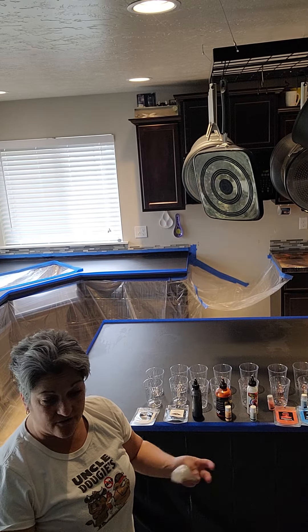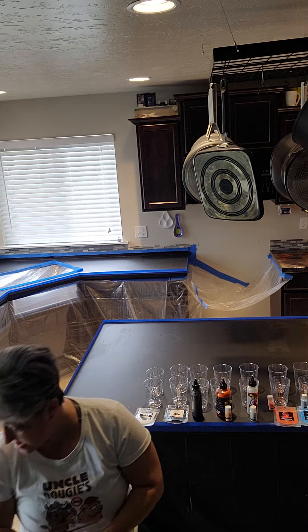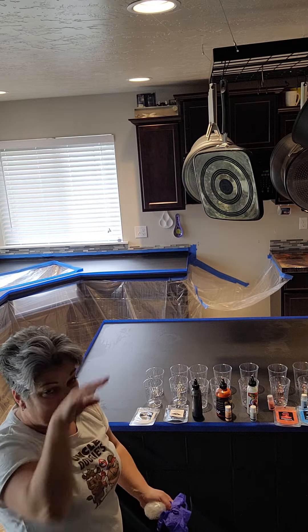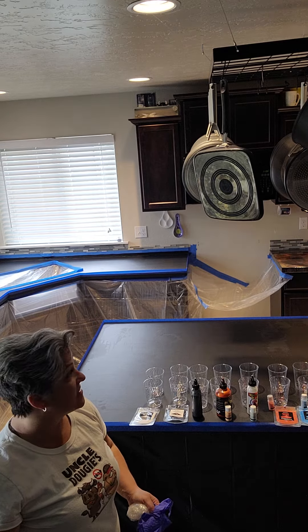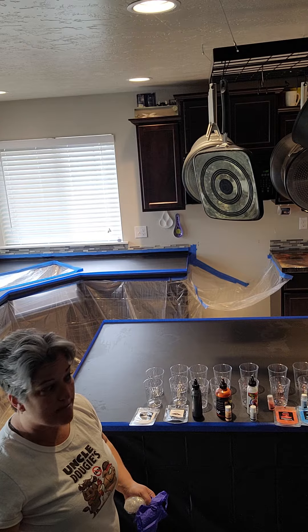I definitely have gloves for mixing the epoxy. I'm going to do my island first and then that back counter over there. I've already done my other two counters. Once everything is done, I will post another video of it all complete.